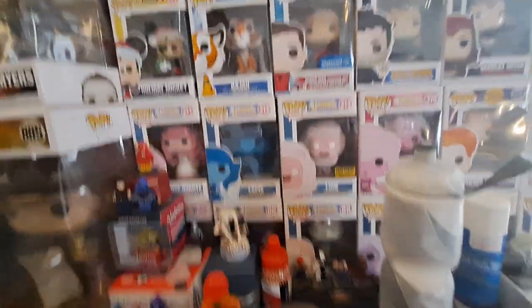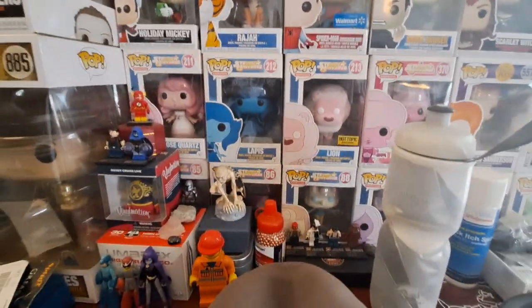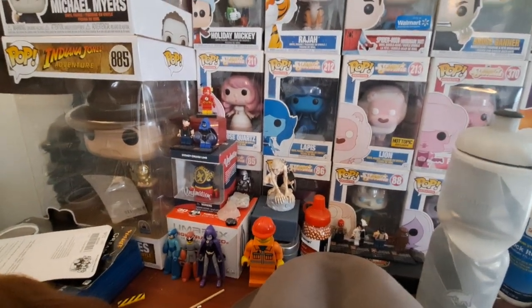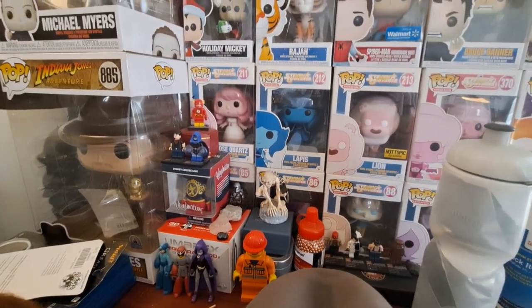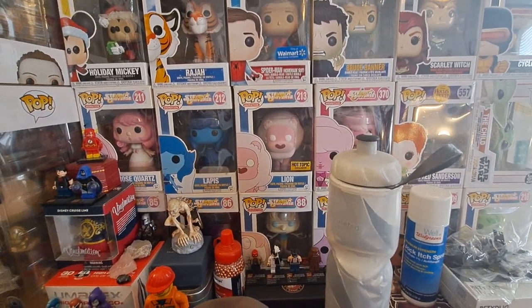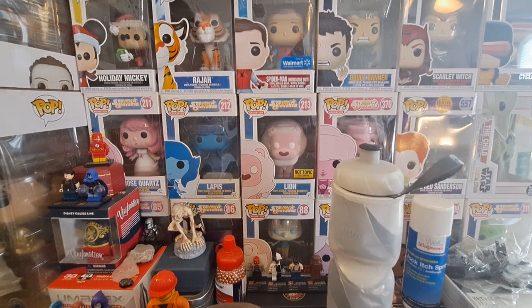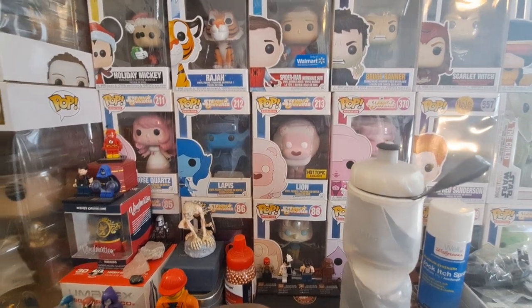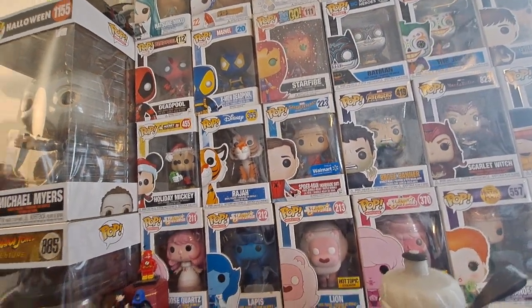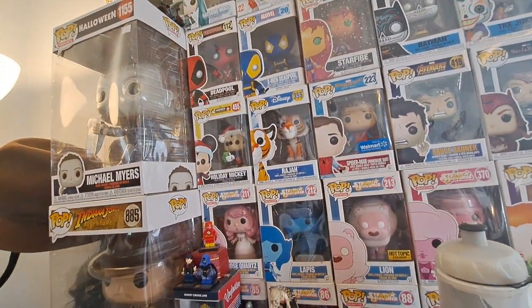Here's my Funko Pops. I just realized I'm zoomed in as hell. I don't collect Steven Universe stuff anymore — if you were a part of my early days on the channel, you know I was big into Steven Universe, but I got out of that, it was just a phase. I still want to keep these Funko Pops because I'm a hoarder. Whatever I collect, I just keep, even if it's damaged or I'm not interested anymore.